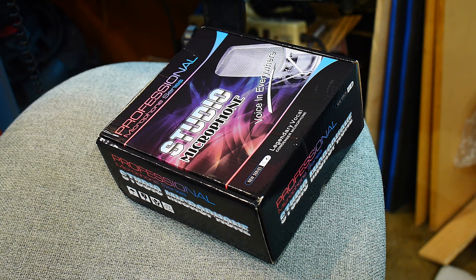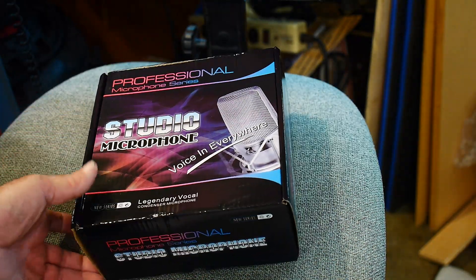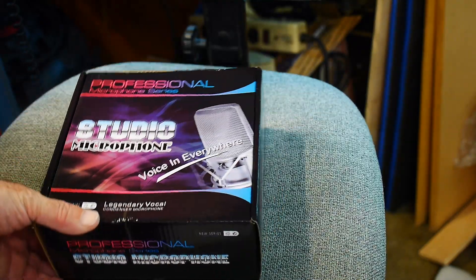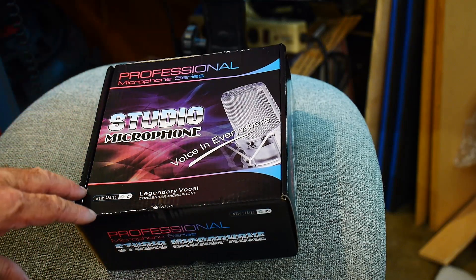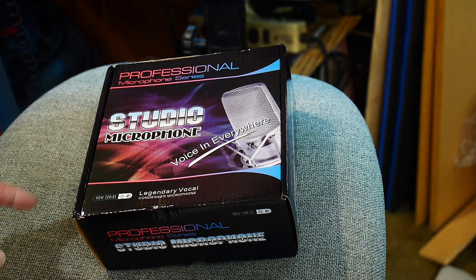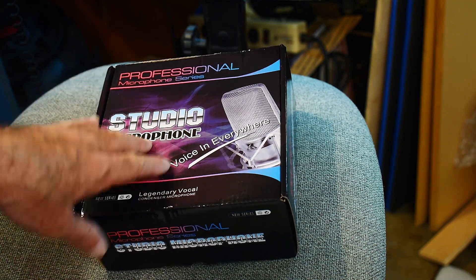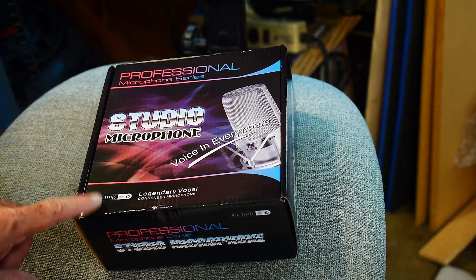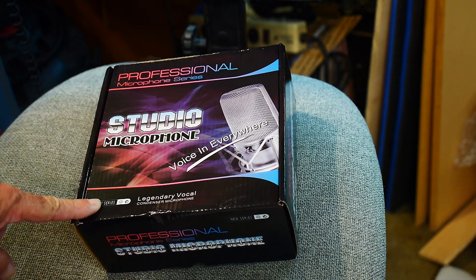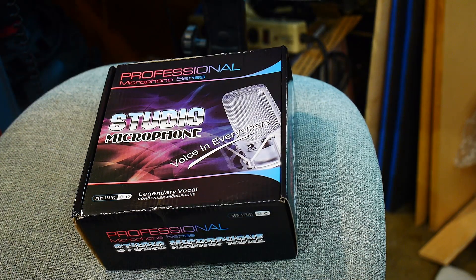I got something in the mail today and my bench is full so I'm going to do it over here on the chair. I don't do many unboxing videos but I thought this would be a good one. I've been looking for a donor microphone because I'm working on microphone circuits and I needed a donor body. A lot of people buy these microphones, throw away the insides, and put new guts in them. I bought one — it was $19 with free shipping.